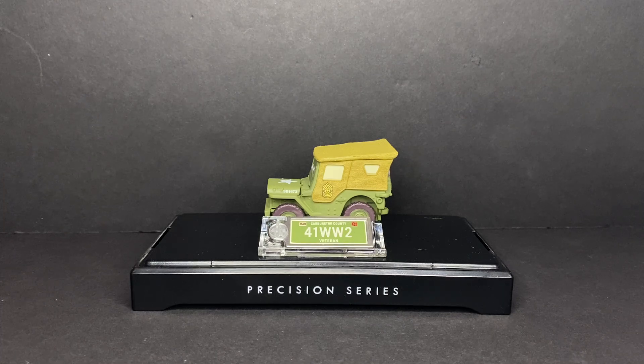Hey everybody, welcome back to another Disney and Pixar Cars diecast video on the NCAP Cars channel. And today, we will be taking a look at the Precision Series Sarge from the Disney and Pixar Cars 2016 diecast line.